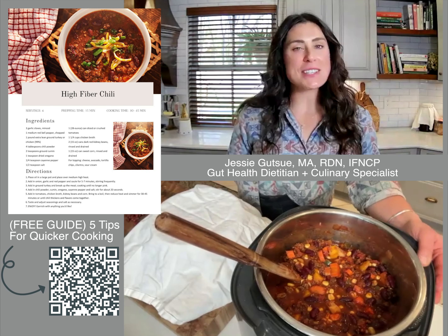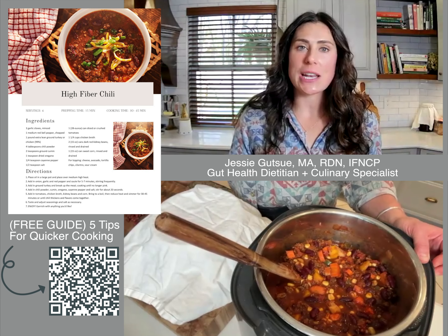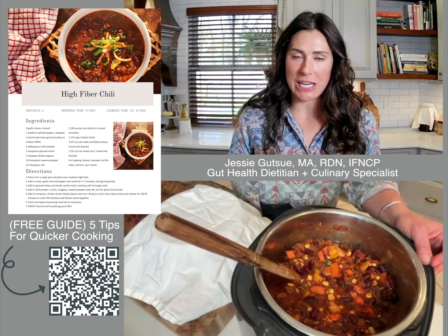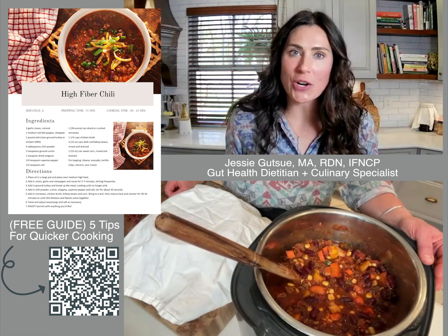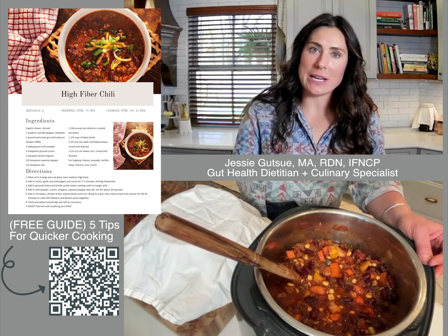Hi, my name is Jessie Gutsu. I'm a registered dietitian and functional nutritionist with Oswald Digestive Clinic. If you're interested in our guide for five tips for quicker gut healing cooking, check out the link below.